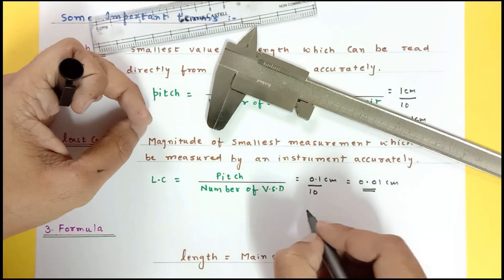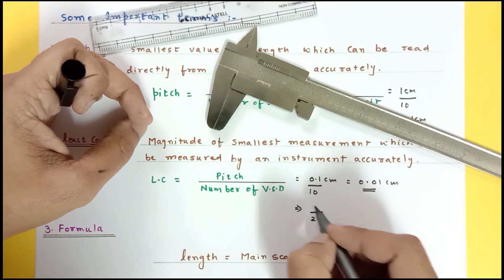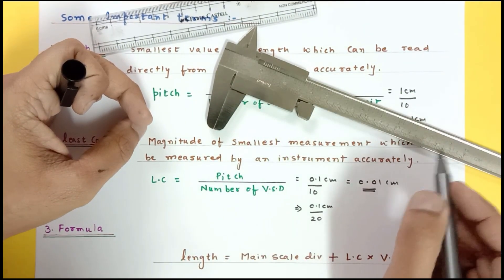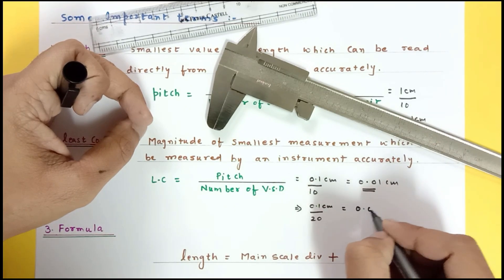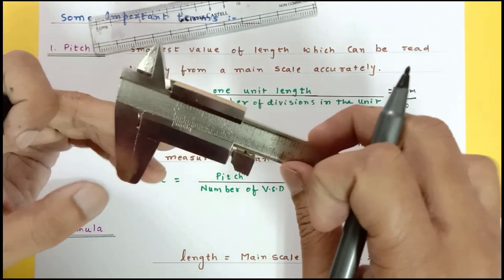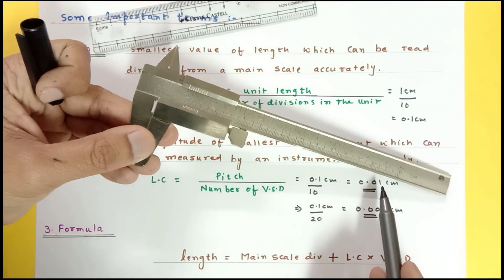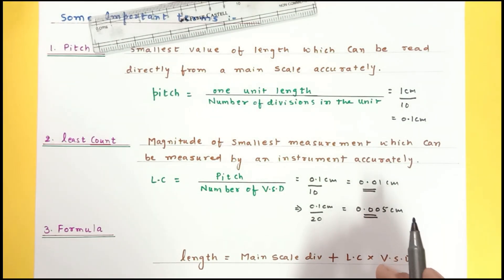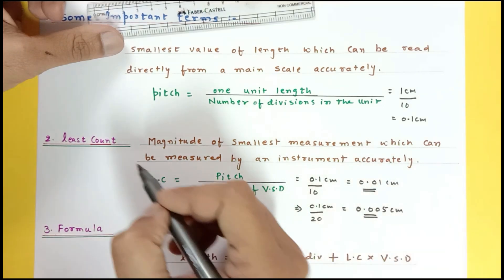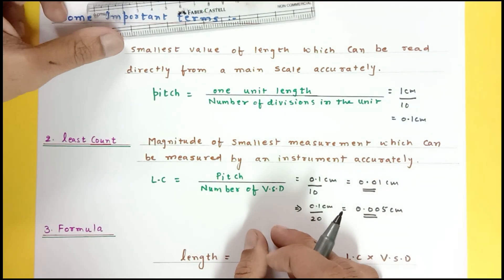If the vernier calipers has 20 divisions on the vernier scale, then least count equals 0.1 divided by 20, which is 0.005 centimeter. So be careful: if the vernier scale has 10 divisions the least count is 0.01 centimeter, and with 20 divisions it is 0.005 centimeter. This is the least distance you can measure with the Vernier calipers.